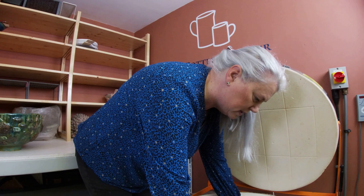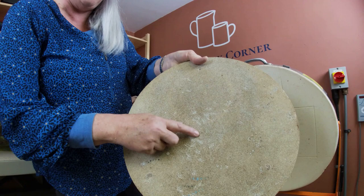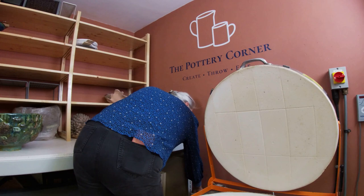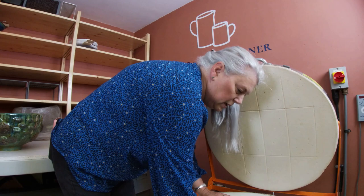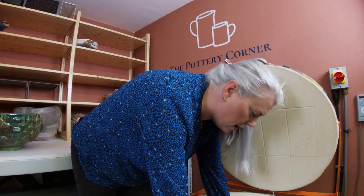Luckily the Amaco Seaweed behaved itself on the shelf — there's only one little drip on the kiln shelf, so that's fortunate. Seaweed is one of those fantastic glazes that moves a lot, which is fine if you want it to, but not so fine when it drips on your kiln shelves.